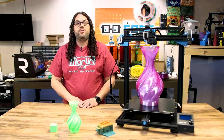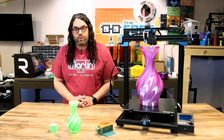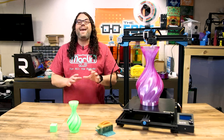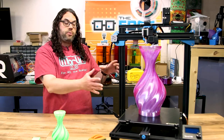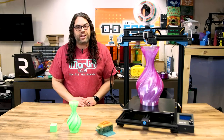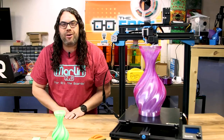Overall I'm very impressed with the Sovol SV03. Out of the box it comes with some great features that I think should be on most 3D printers these days, and for a price tag in the US of only $439, I think this is a steal if you're looking for a big 3D printer. Let me know in the comments what you would do with a 3D printer this size — I'm always interested in what you guys have to say.